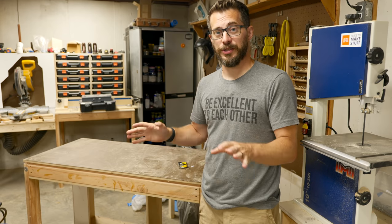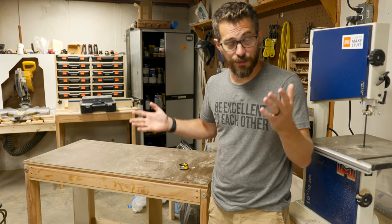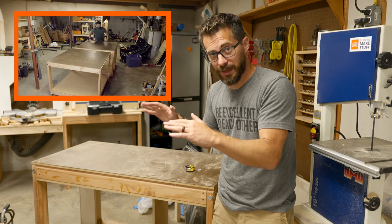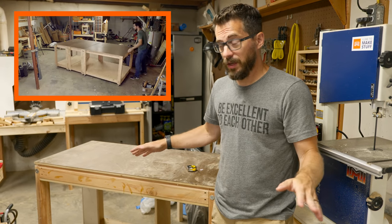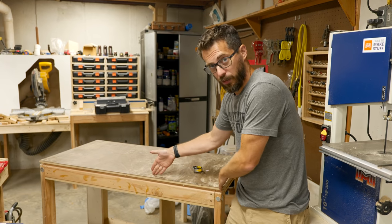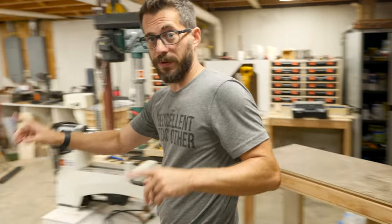A couple of years ago when I moved into the shop, one of the first projects I did and one of the first videos was making these work tables. I made several tables that would all snap together to make one large surface or they could break apart and roll around individually. I made these in two by four sizes and a big work table that was four by four.